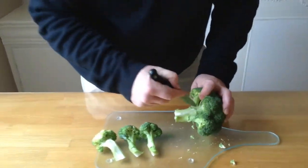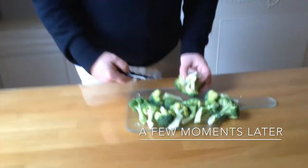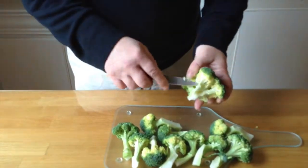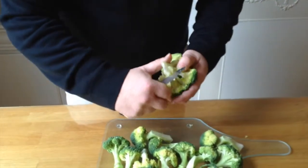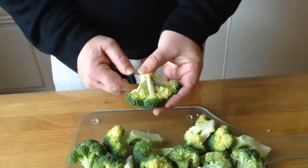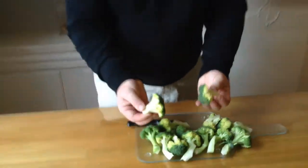We don't want to just use the florets for this dish — we want to use the whole lot. So just follow the natural lines of the broccoli and pull. Most of it's been taken off with the stem. When you get to the centre piece, the pieces are quite small so you wouldn't do that. What I normally do is straighten it off, so we're left with a nice stem, then just peel apart and it comes away easily without causing mess.